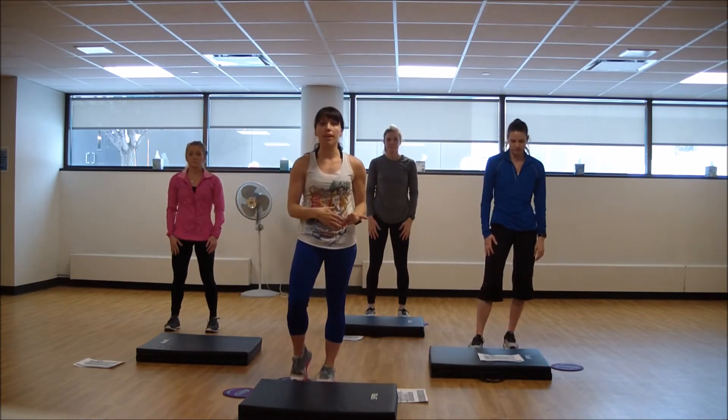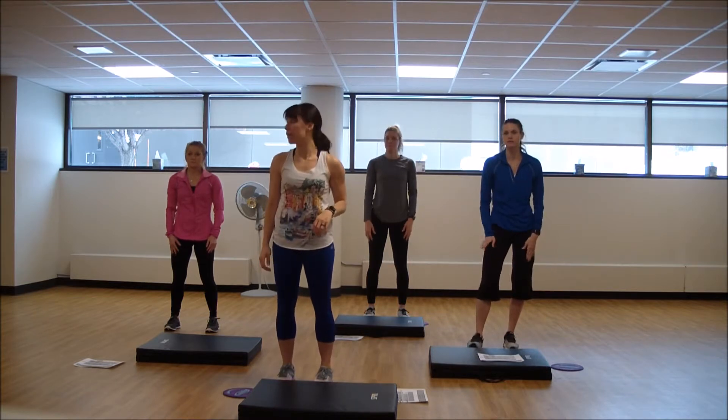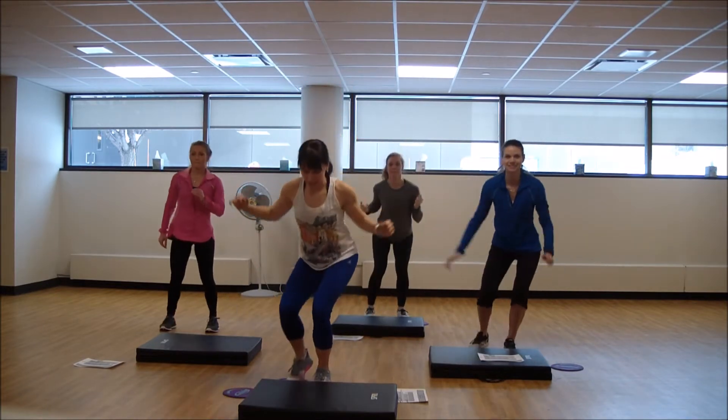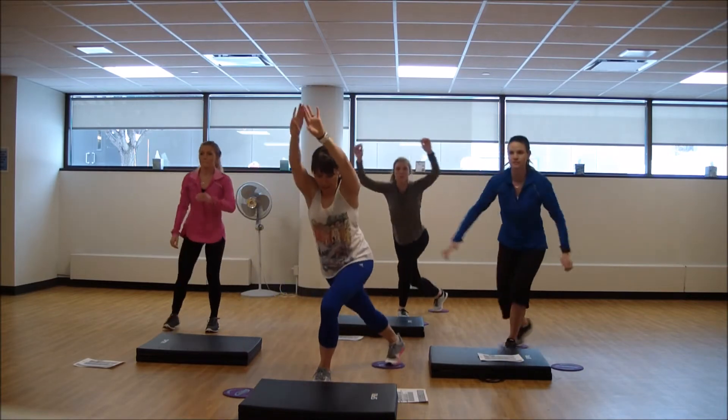As you do the advanced, you can get much lower in that movement. Take what works best for your body. One more like this, then we'll hit some plank. We're working knee pulls in our plank work next.